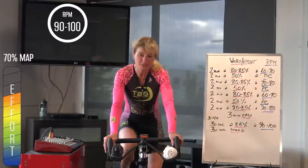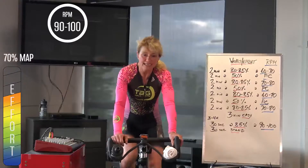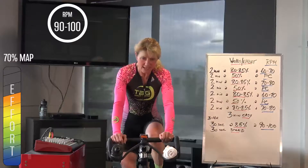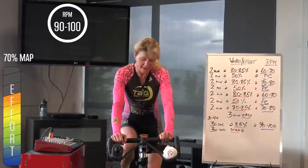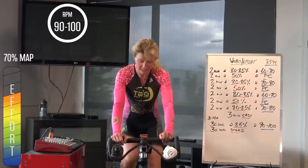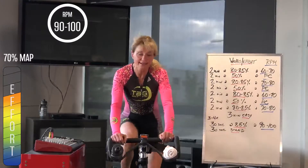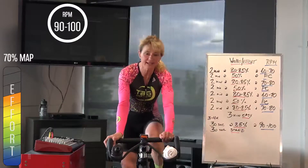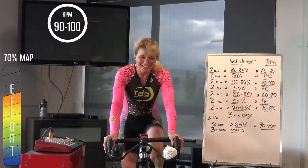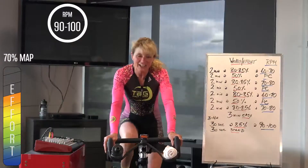Bring the gear up — 70% now, at this cadence, feeling the effort come in, getting out of where we're really aerobic, getting a little clip in the voice, settling into that preferred cadence again. Best part of a minute still to go. Feel more pressure in the legs, more pressure against the pedals. 30 more seconds, eyes up — you can always tell Jill's silhouette there.